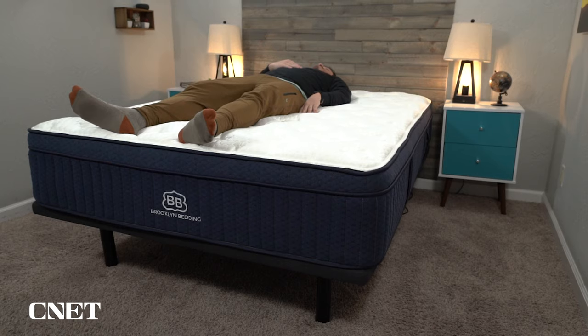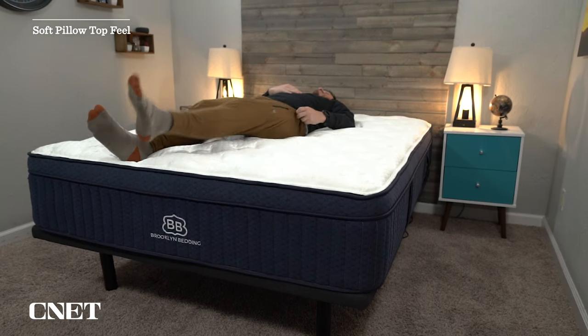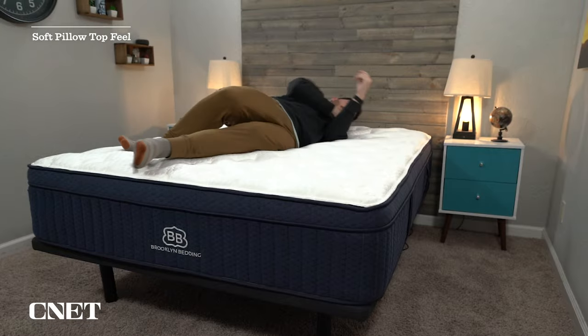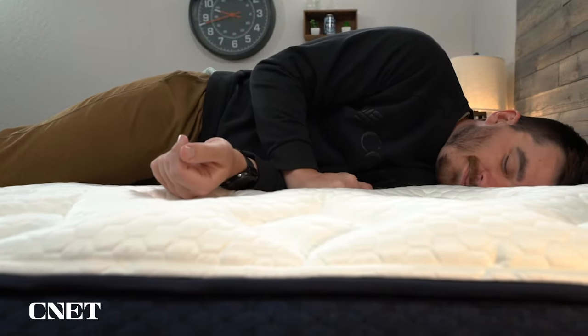I do think the cloud pillow top alters the feel profile of the Aurora Luxe just a little bit. The original Aurora Luxe has more of a soft, neutral feel overall, and with the cloud pillow top you'll be getting more of a soft pillow top feel, which makes a lot of sense given that it's adding quite a bit of material in the pillow top.